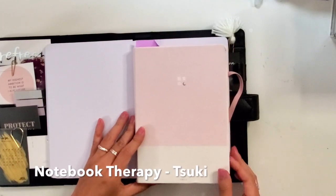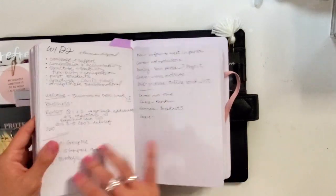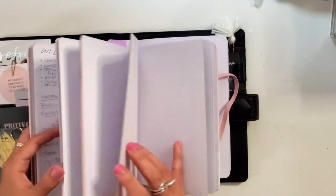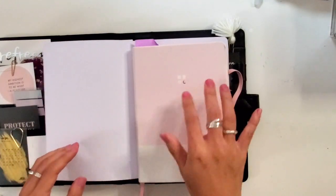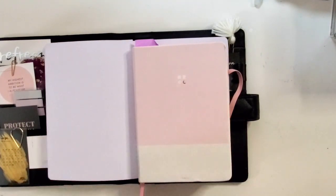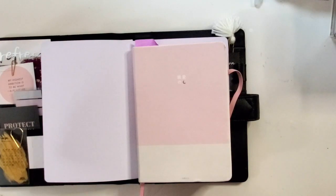On my desk I also have this from Notebook Therapy, which is a Suki notebook, which I think is really great. It's just a little bit smaller than an A5. In here are just the notes I take during class — as the students are chatting I make some observations or jot down the mini agenda for the day so I know what's happening.